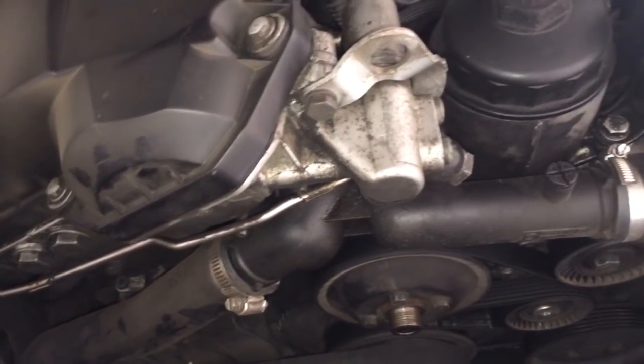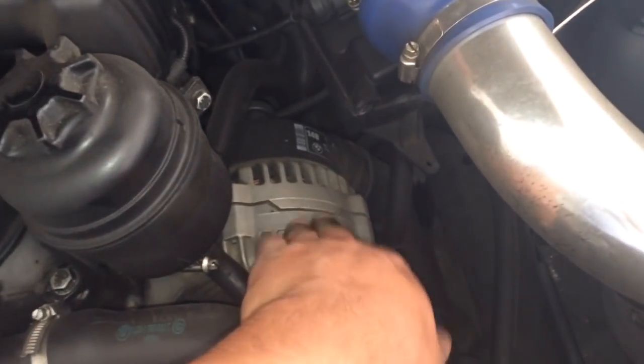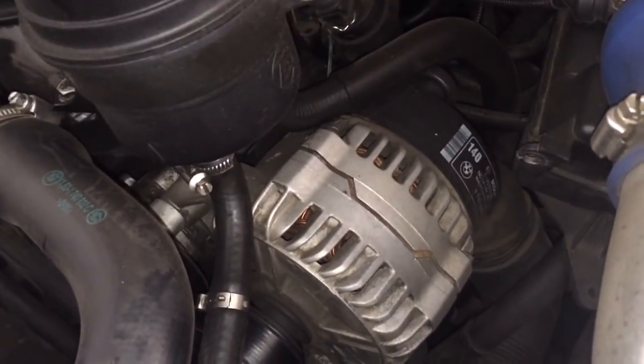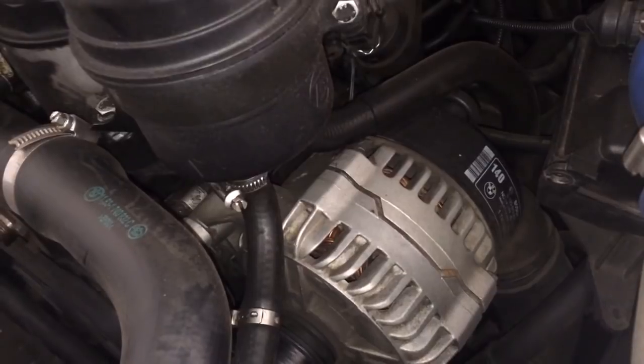So that's how you remove the fan shroud. The next video I'm going to make — what I'm doing here is I have to remove the alternator to go get it tested, so I'll show you guys how to remove the alternator as well.